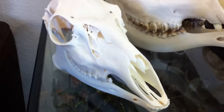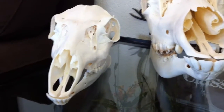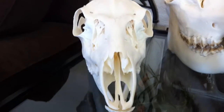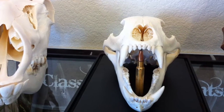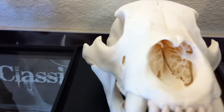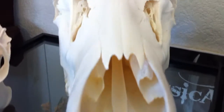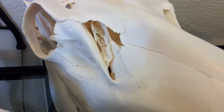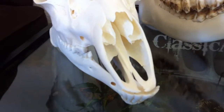The advantage of using Dermestid beetles is that they're able to consume all the meat, flesh, fat, and even some of the cartilage off these skulls, without damaging the bone or the fine nasal membrane. You can see here this real fine bone in a bear skull that remains intact. We have no bone loss, no bone separation, and no bone damage using Dermestid beetles.